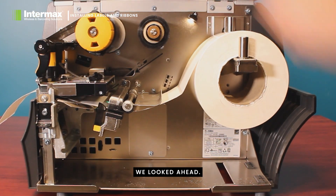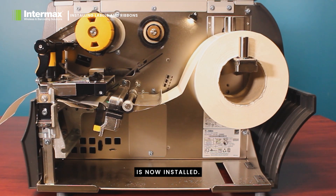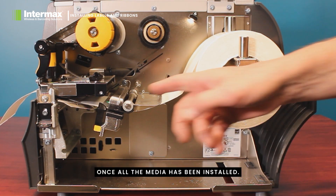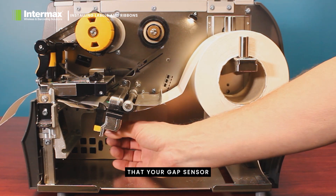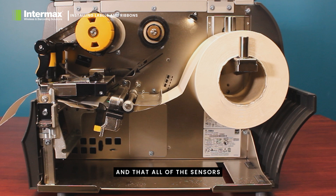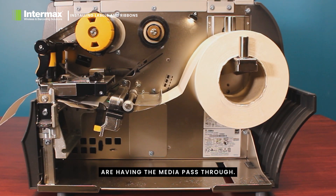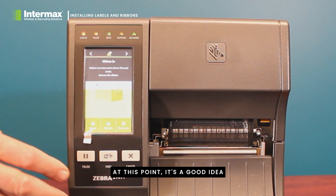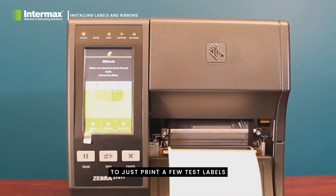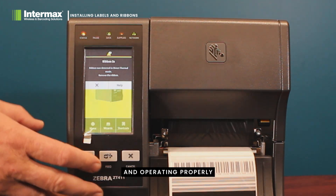At this point, we lock the head. As you can see, all of the label and media is now installed. Once all the media has been installed, have a quick visual check that your gap sensor is in the centre of the label and that all of the sensors are having the media passed through. At this point, it's a good idea to just print a few test labels and make sure your printing is feeding and operating properly.